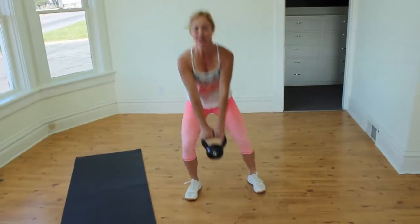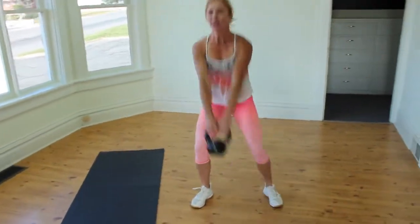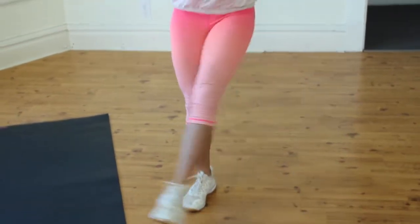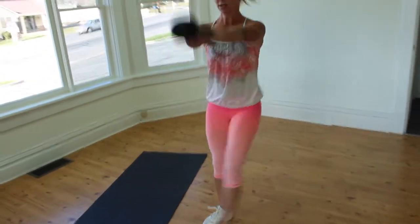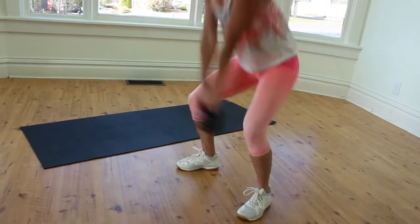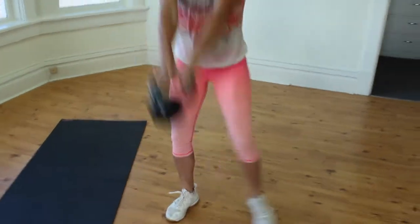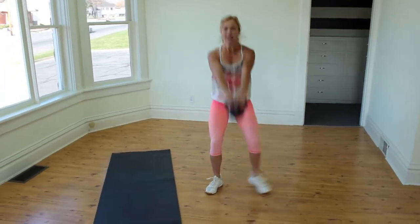Alright, here we go: 1, 2 — squeeze the glute, hold the heel side together. 10 down. Let's go: 1, 2, 3, 4, 5, 6, 7, 8, 9, last — keep it strong. 7, 8, 9, and 10.